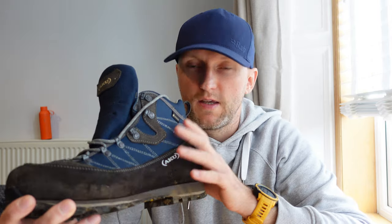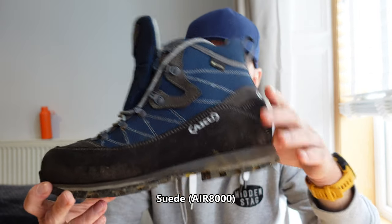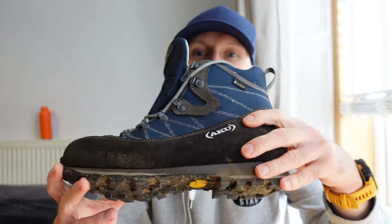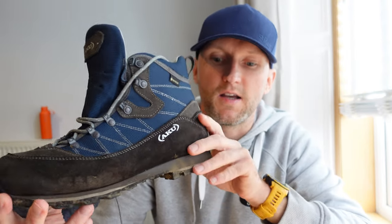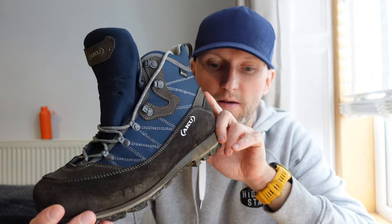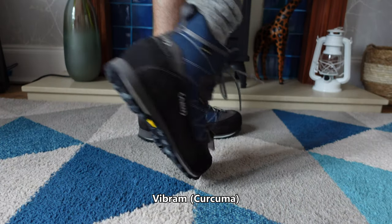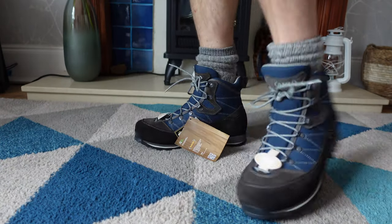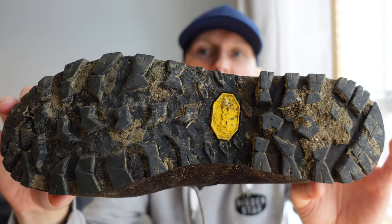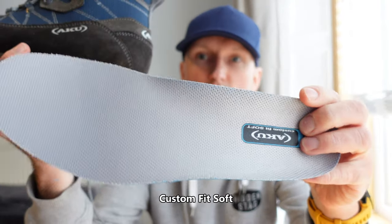The upper of the boot, as you can probably make out, is suede — it is their Air 8000. The lining is their Gore-Tex Performance Comfort. The sole is Vibram, their Curcuma as they call it — you can see the grip there as well. You've probably noticed I've had them out already. The insoles are called their Custom Fit Soft.